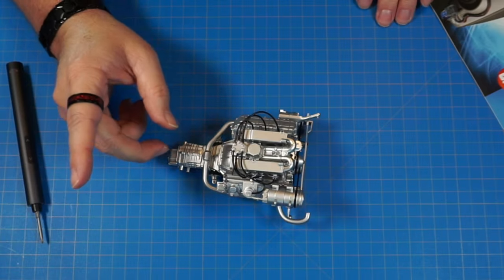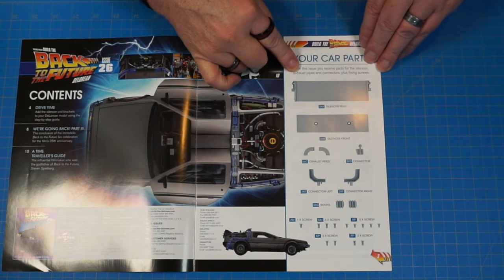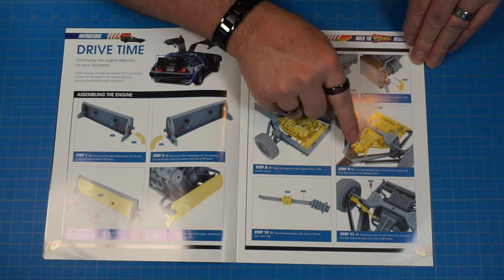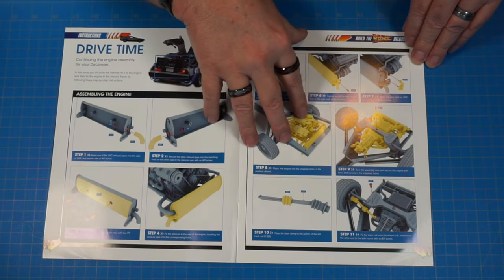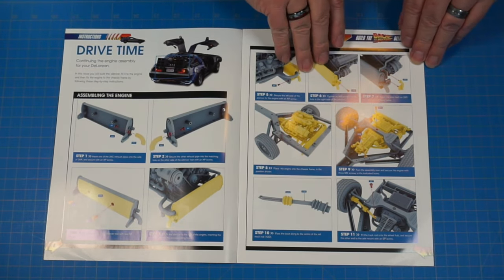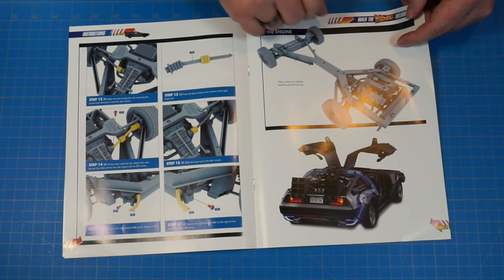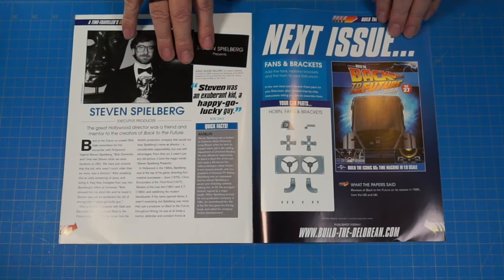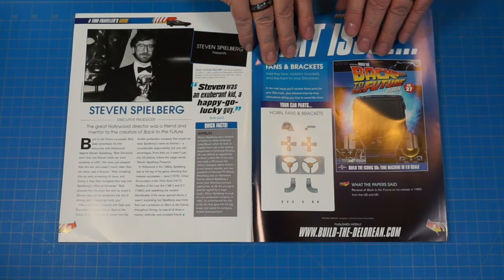That's the end of stage 25, moving on to stage 26. Looking inside the box, it looks like the muffler — and we're supposed to put this into the chassis, but I can't connect it yet because I don't have the proper mounts on the transmission due to the wrong brackets being sent. We'll do what we can. There's a Back to the Future Part Two feature with Steven Spielberg content.